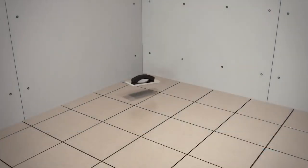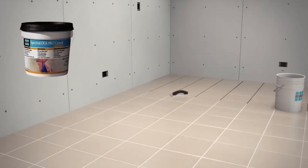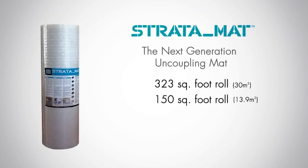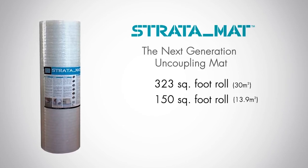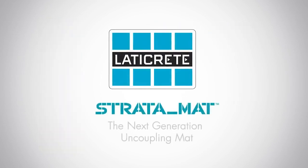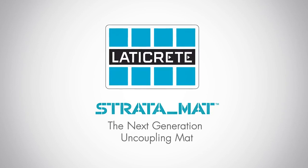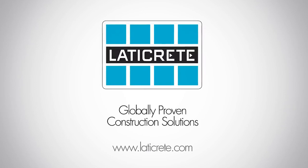Finish the installation by grouting with Laticrete Spectralock Pro Premium Grout. Laticrete Stratamat is available in two convenient sizes: a 323 square foot roll for larger commercial projects and a smaller 150 square foot roll. Stratamat is the next-generation uncoupling mat offering the highest performance available from the most trusted name in tile and stone installation materials. Visit us at www.laticrete.com for more information.